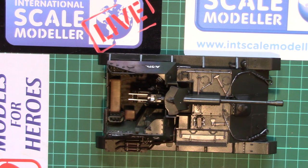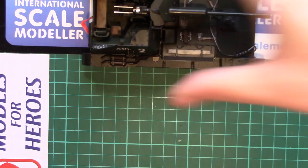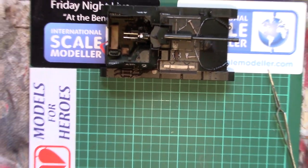So today we're going to do the chipping, and for this I will do sponge chipping. It's an easy method, it's controllable, and unlike hairspray chipping — which can really quickly get away from you if you're not careful — as I've found in the past, you can have huge sheets of paint just come off in one go. With the hairspray technique you can lose control, whereas with sponge chipping you only get chipping where you apply it.